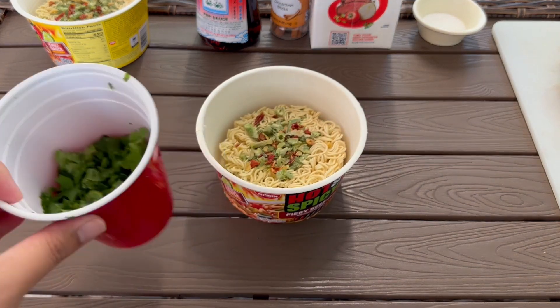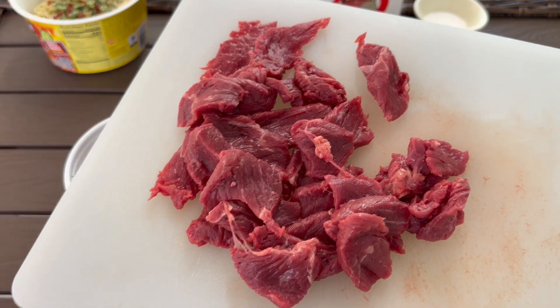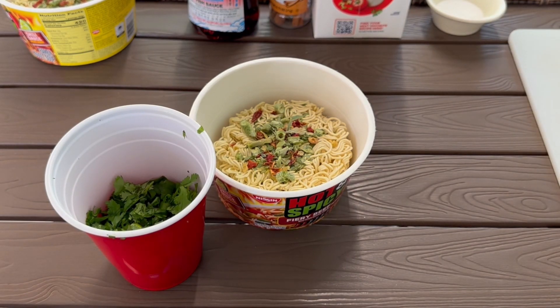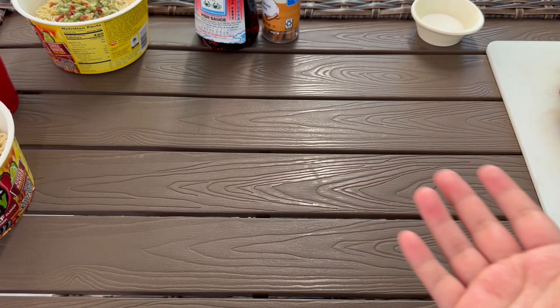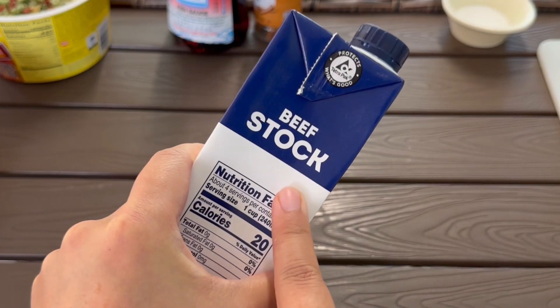Now that the noodle is done, we got the cilantro and the greens done, and we also got the meat done. Next we obviously gotta do the broth. Usually the traditional pho broth takes a while — like eight to ten hours to marinate. I'm not a professional at this, but we don't have time for that. So instead we're just gonna use beef broth or stock. Beef stock.